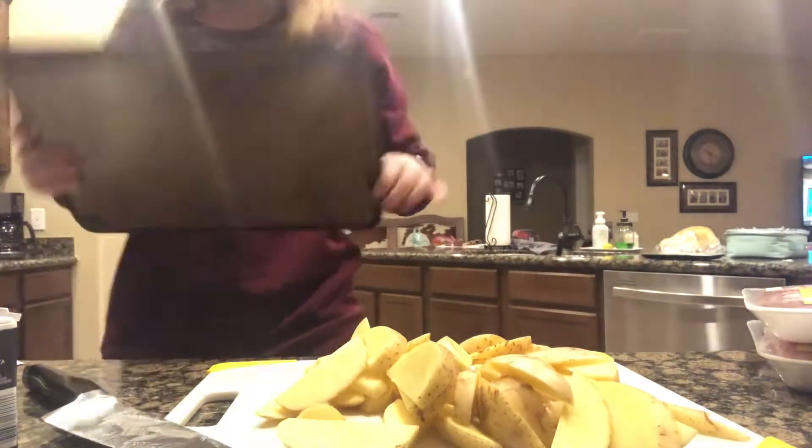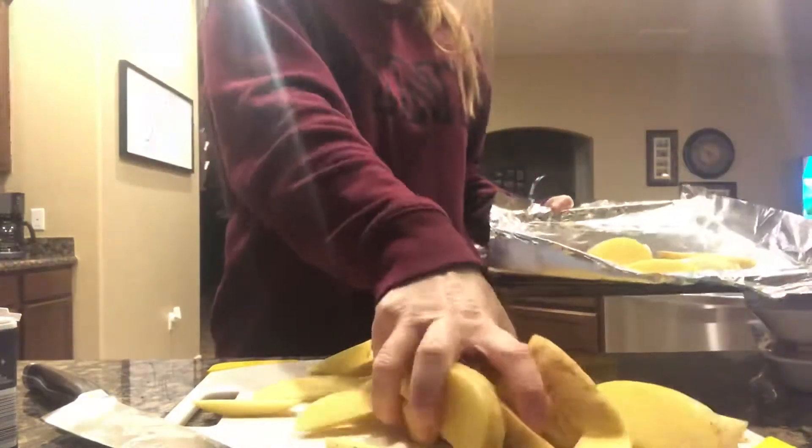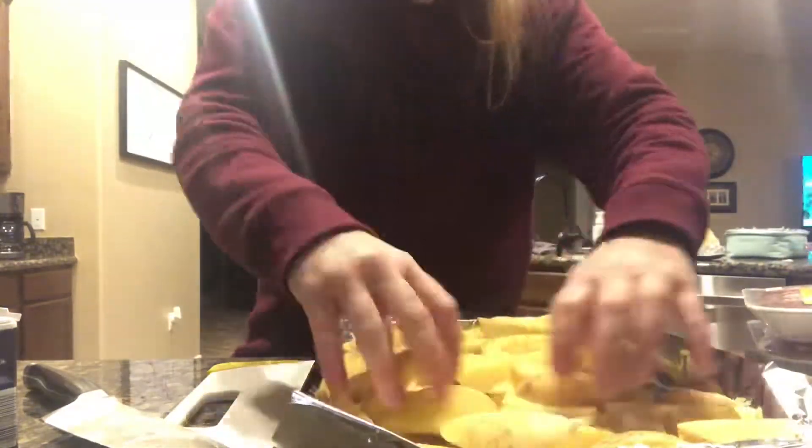I like to cook them on a foil-lined baking sheet just to make cleanup a little bit easier. In the video I didn't spray any cooking spray on the foil, and I highly recommend that you do, just to make sure that the fries don't stick. Even though there's olive oil drizzled on top, it's still not going to prevent sticking, so I very highly recommend using a cooking spray before putting the potatoes on the foil.